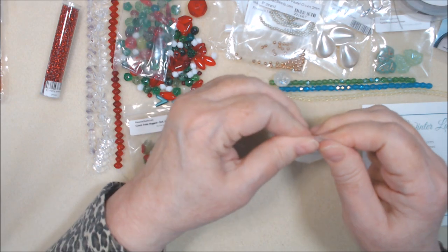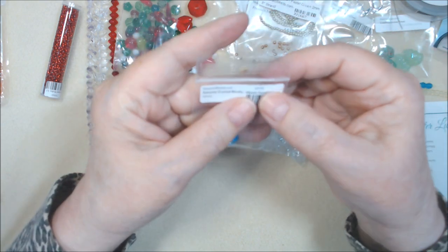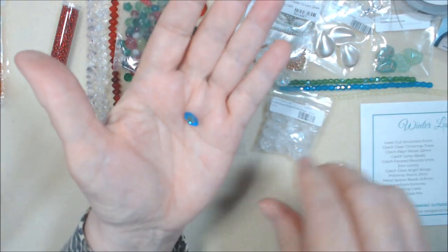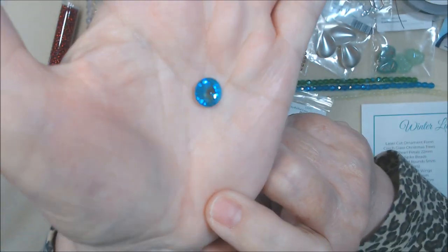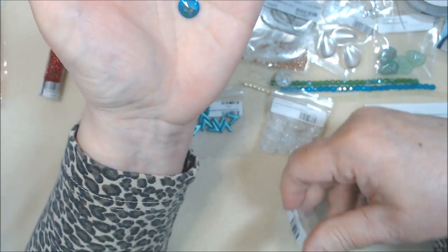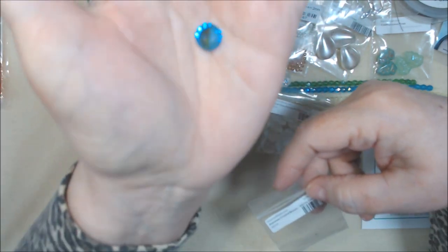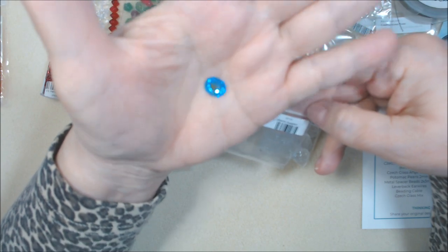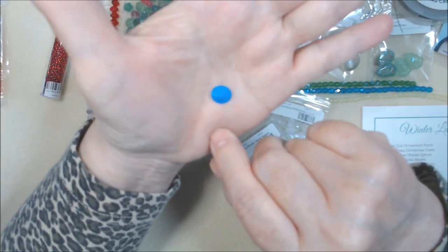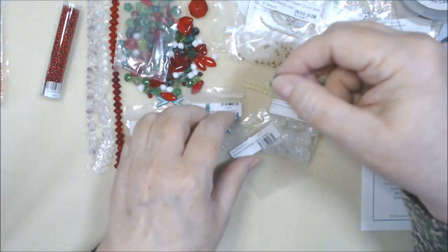Crystal rivoli, 10 millimeter, in mystic sapphire. It's a beautiful color. Item number 35731. I don't think I have 10 millimeter ones — I have some 12 millimeter but not in this color. This is a gorgeous color. Turquoise is a December birthstone color, and this almost looks like a blue topaz, only brighter. They're calling it mystic sapphire. And the back is blue — I usually see silver backs, but the blue back gives it more pop of color.